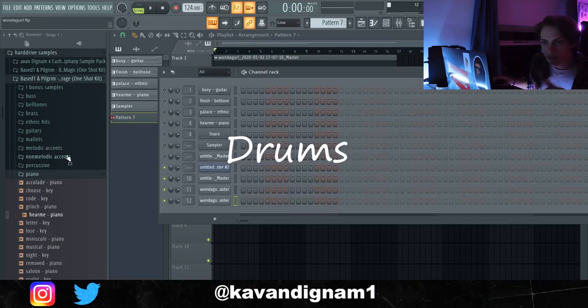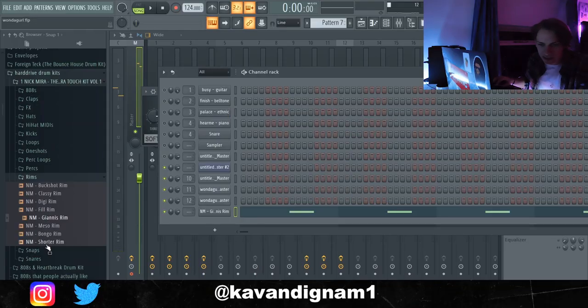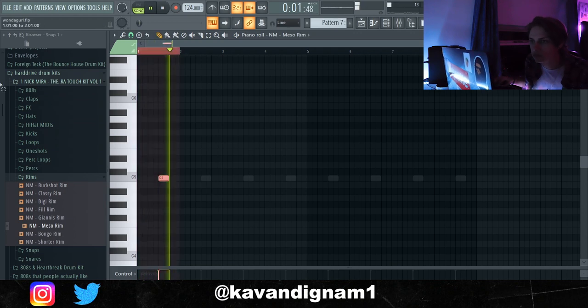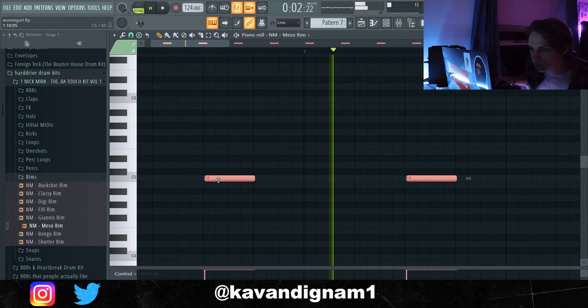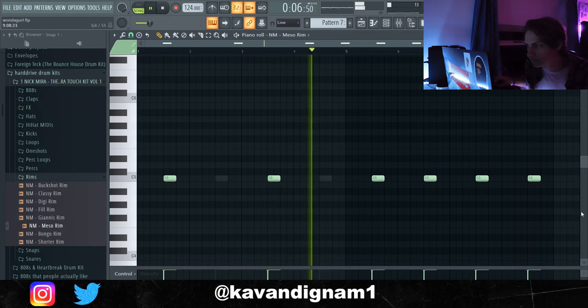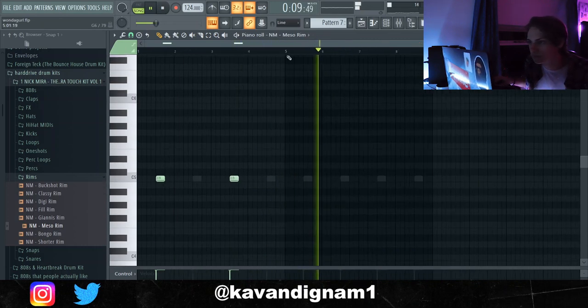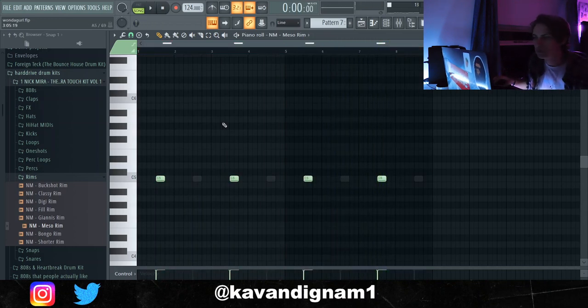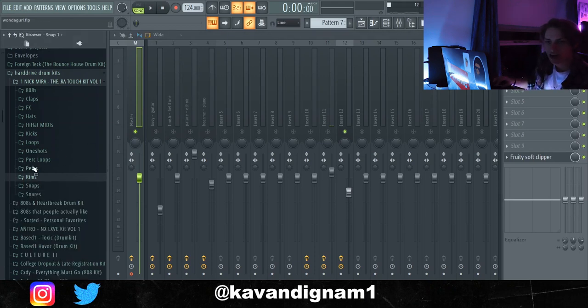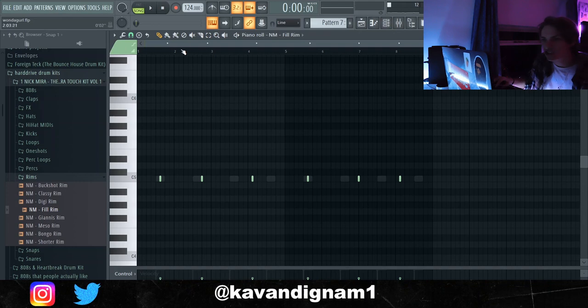I'm going to start off by getting a rim and laying that down. I'm going to lay the rims and try to delay one just to give it more of a good effect. I feel like it just kind of adds an effect — literally no one will ever notice that, so it's up to you whether you want to do that or not. Next I'm going to add another rim like a bounce one. The rim I added is just so random — it's literally not even in places, it really just goes like this.